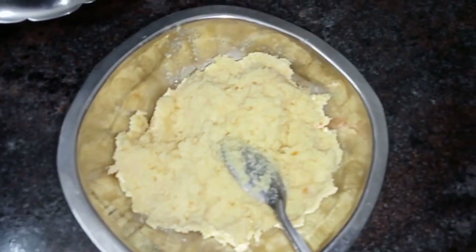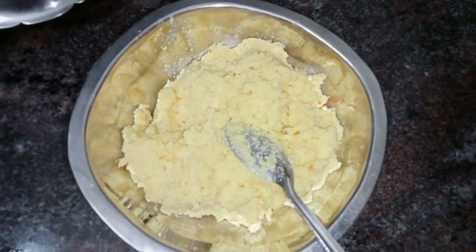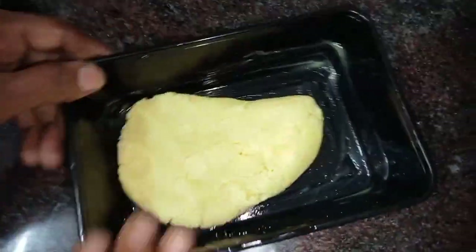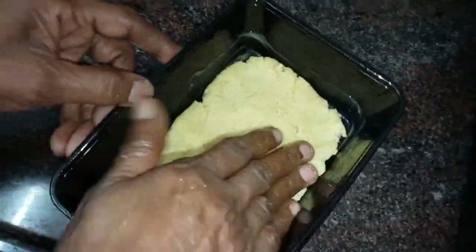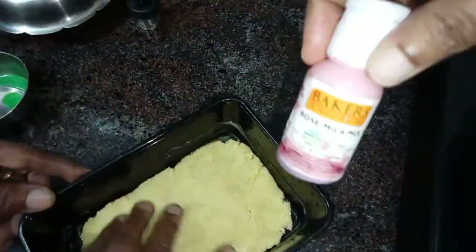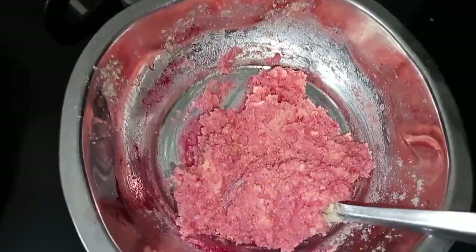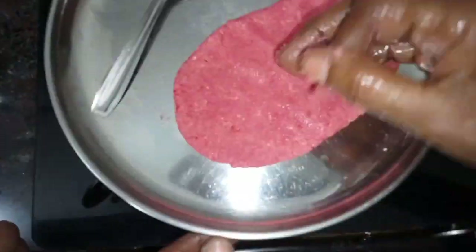If you want to check it, put a little in water — when you are ready you can spread it. You can spread it in a sweet box. You can also add a rose essence flavor.